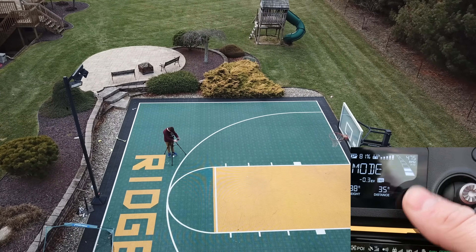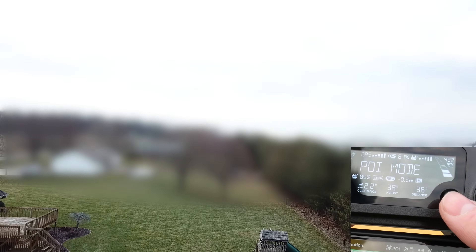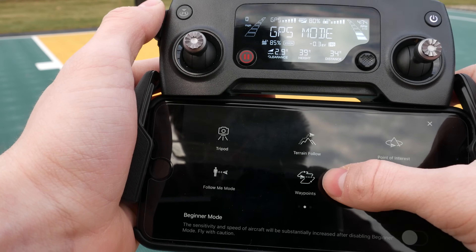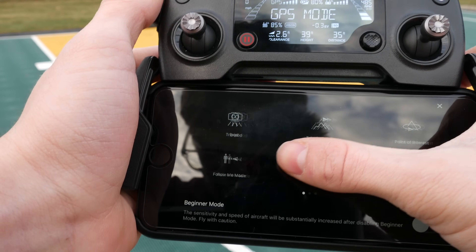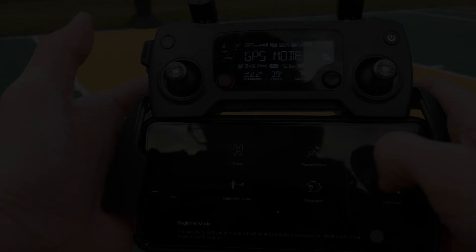I just want to show one more time how the 5D stick works: pressing down moves the camera down, moving it up moves it up, and pressing in on the joystick will bring up the flight modes screen again. There are quite a few modes on here that you can use.